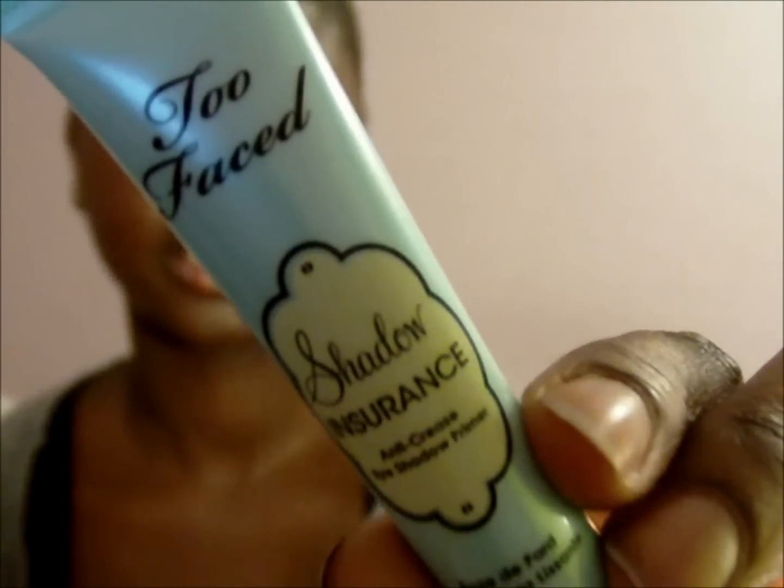Hi guys, today I'm going to show you how to do this look. It's a very nighttime sort of look — I don't know how to describe it, I hope you can see it. So if you want to know how to do this look, stay tuned. First, get Urban Decay two-faced shadow insurance primer.